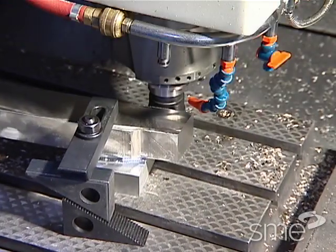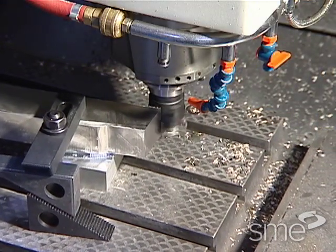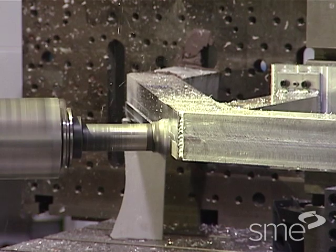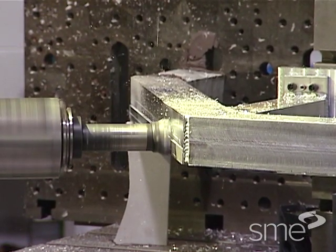To correctly machine a part, it must be held in a setup that guarantees a definite location or position, an orientation in space with respect to the part's datum points or surfaces. This must be repeatable part after part.